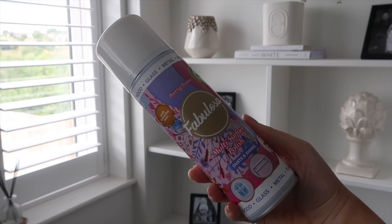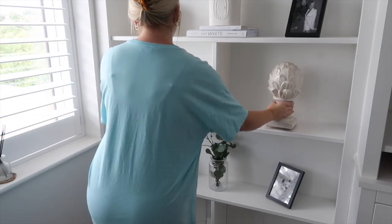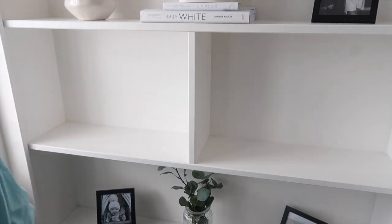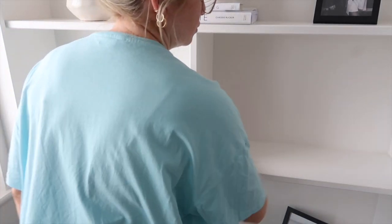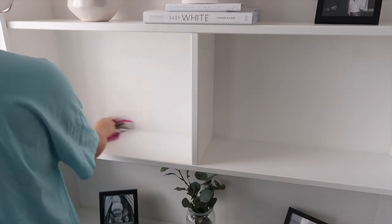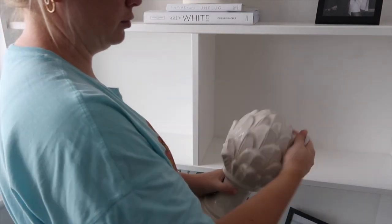The next Fabulosa product is the multi-surface polish — my favorite polish to use. I just spray a little bit onto the surface and then use a cleaning cloth to wipe it down. I find it really good at picking up all of the hard-to-reach dust. It also works really well on my blinds, shutters, and other tricky-to-reach places.